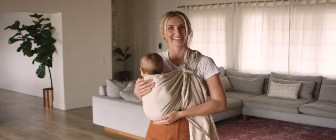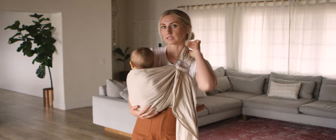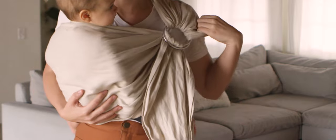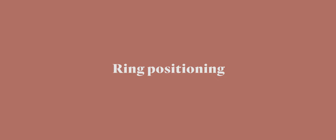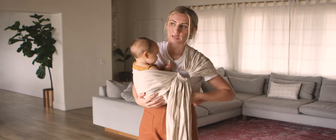A tip for shoulder and neck comfort: if you find there's too much fabric on your neck, simply lift your baby up and pull the fabric over to redistribute it and create comfort in your neck.